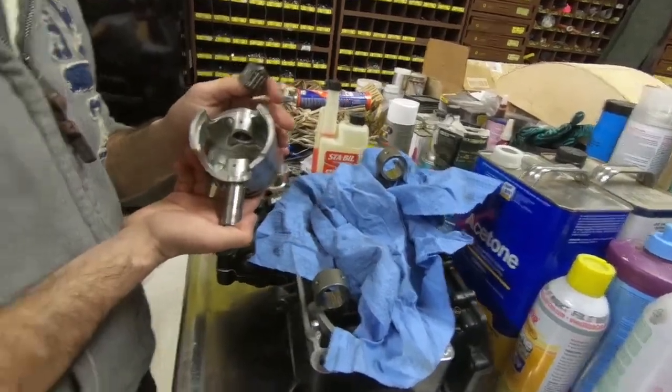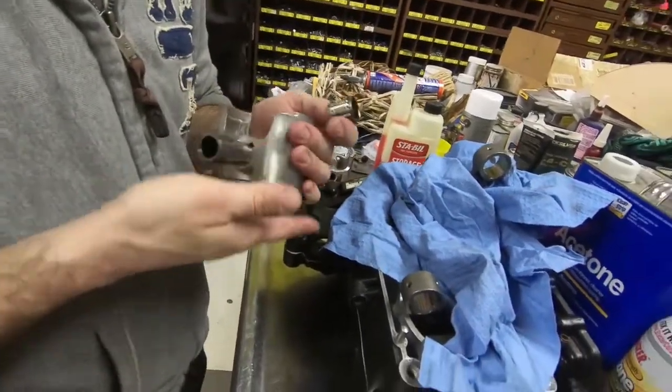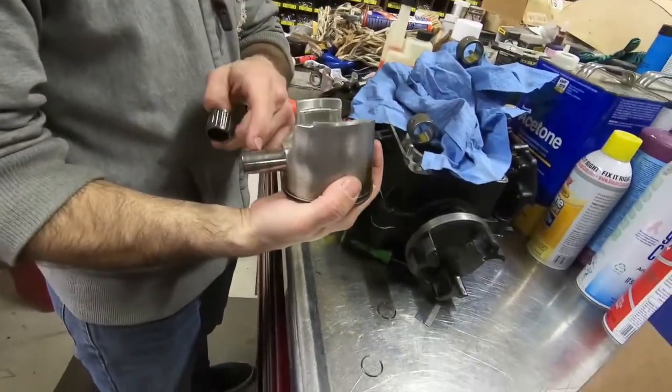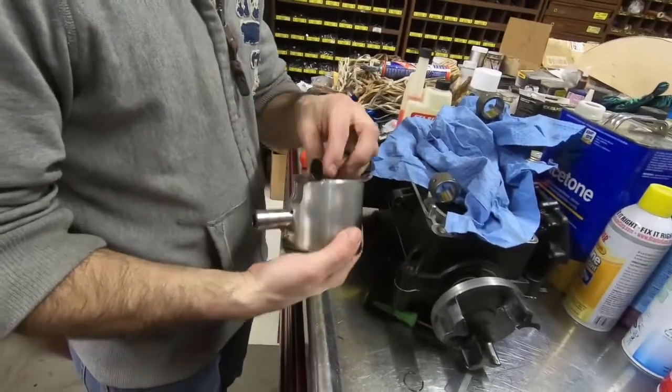It's even starting to burn the bottom side of the piston — wow. Cause it's getting too hot. That's probably why these are so stuck — they were baked. It was running lean so it wasn't getting the lubrication it needs. See, that's aluminum transfer.